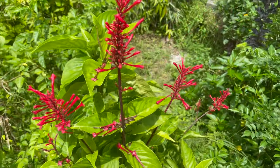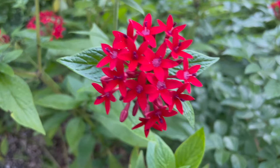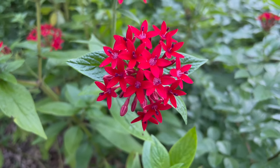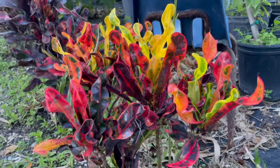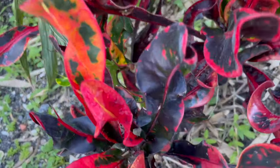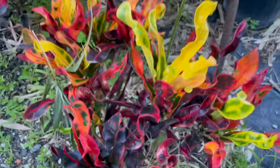What color is this flower? It's yellow, green, orange, and red. And if you mix them all together, it becomes whatever color this is — it's like a mix!